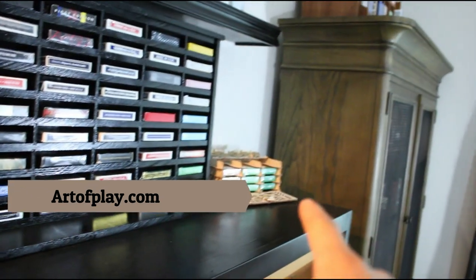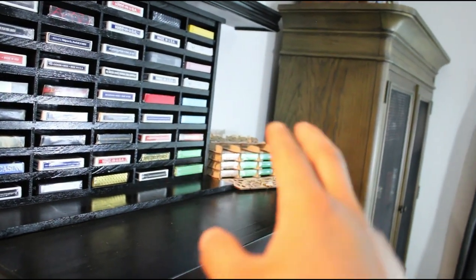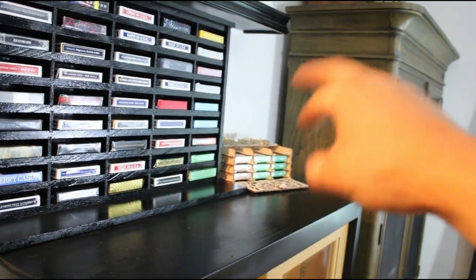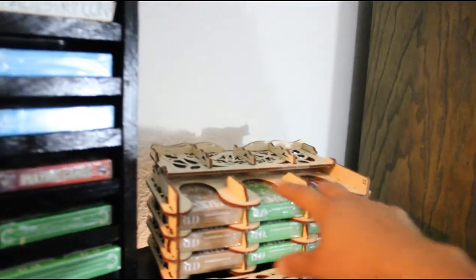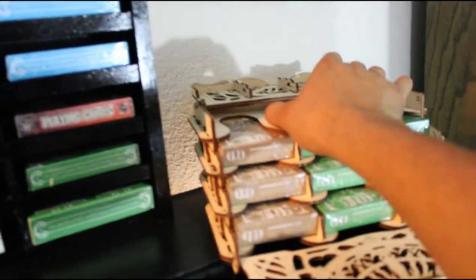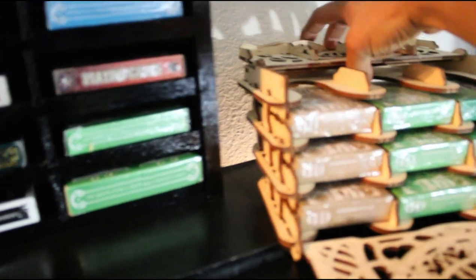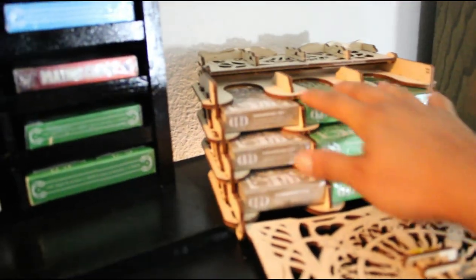This is by UGears, if y'all are interested — you can find it on UGears.com or go on Art of Play. They have this one and then a 9 or 12-deck display. What's cool about this one is it actually folds back like that, so you can push it forward or back. Pretty cool — that's UGears.